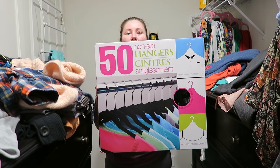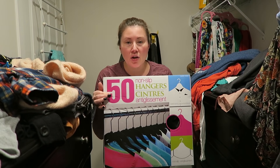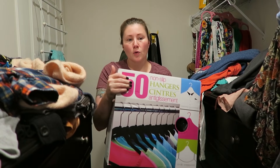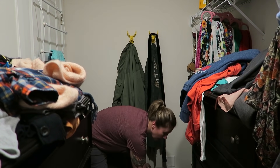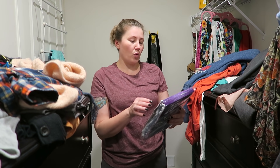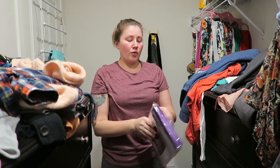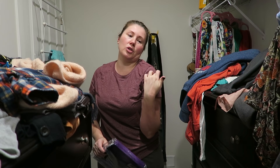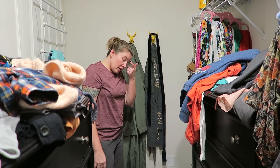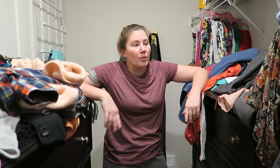Last week I got these hangers — 50 velvet hangers from Costco for $9.99 — and I got four packs so I could do a renovation of all my closets. On top of that, from Amazon I got four sets of 16 hanger covers so dust doesn't form on your clothes and you don't end up with a line of dust on your shoulders when you put your clothes on.